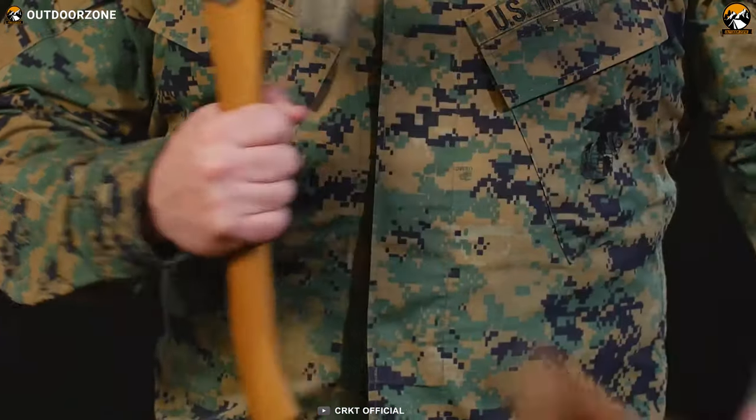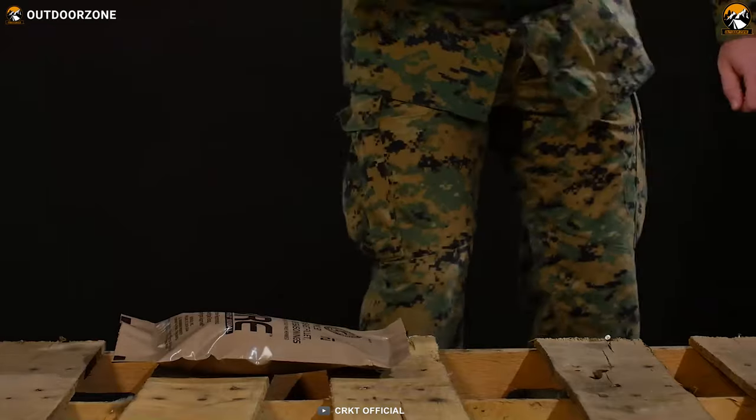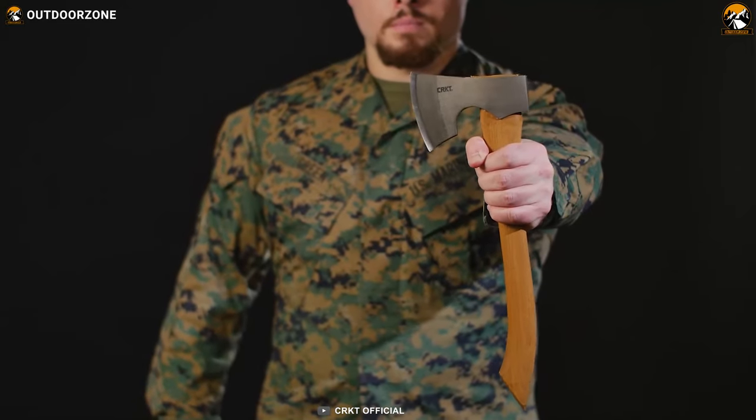Overall, the CRKT Birler is a well-made product from CRKT. If you're looking for a survival axe with a simple, lightweight, yet durable and robust design, it'll be an amazing option for you.